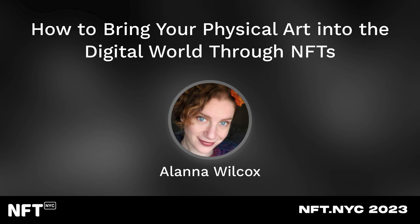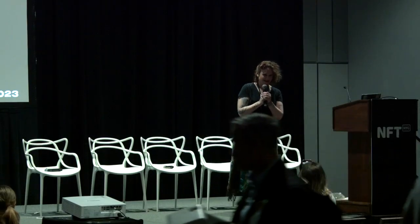Hello, everybody. Thank you so much for coming today. My name is Alana Wilcox, and I'm going to be your guide on how to take your physical art pieces and turn them into digital ones so that you can make an NFT.